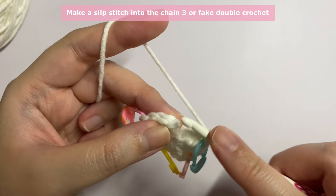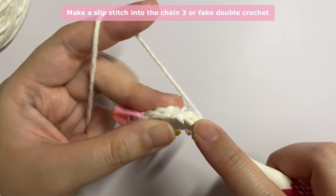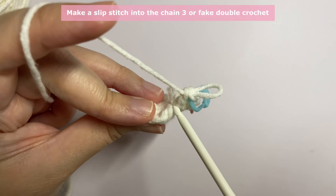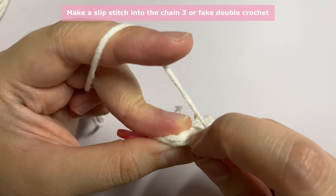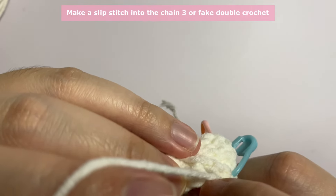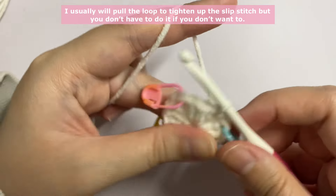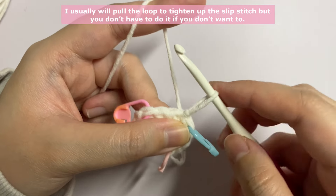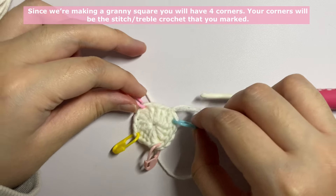Insert your hook into your fake double crochet or chain three and make a slip stitch. If you're doing the fake double crochet method, you will have a V shape — insert the slip stitch there. I usually use my nail to get in because it's a little hard to get into. Make a slip stitch and pull the loop to tighten it up so it's not as visible.